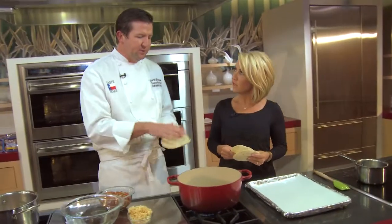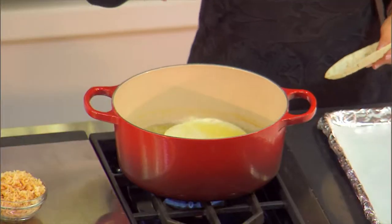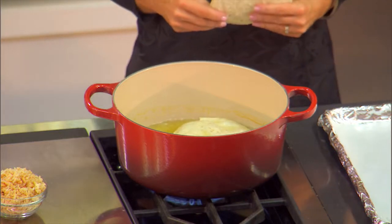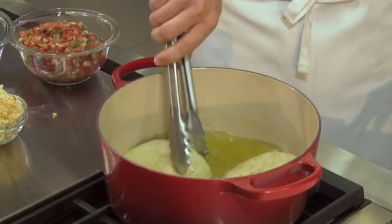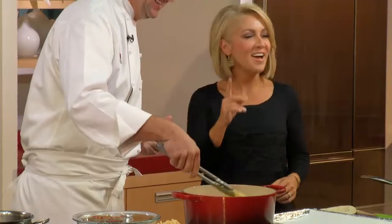We're going to fry tortillas — thick corn tortillas, actually made in Texas, they're from Roses. What you'll see is they're going to start to delaminate. They'll puff up a little bit, get a lot of layers to them. See how they're starting to puff? And when they're starting to puff up, you're going to get oil inside that. You want to keep turning them, and before you pull them out, you want to shake all that oil out. You don't want them to become greasy. Shake it off.